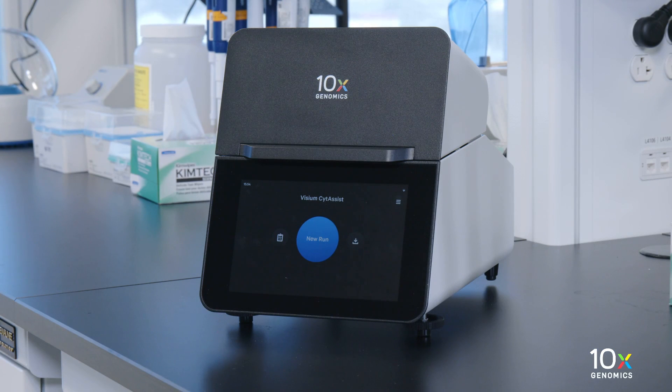Ensure that the Visium CytAssist is powered on, clean, and ready for an experimental run.